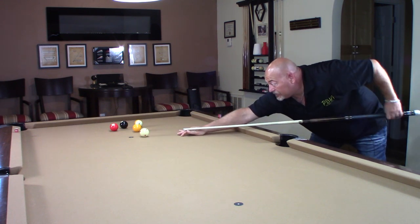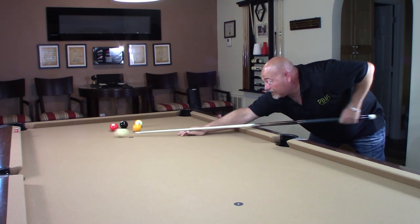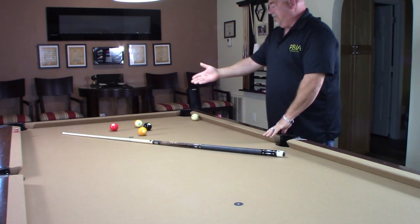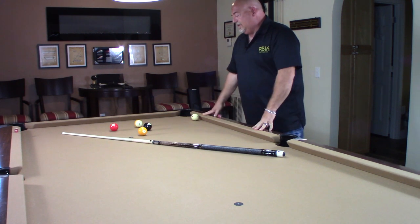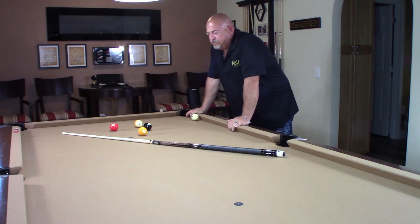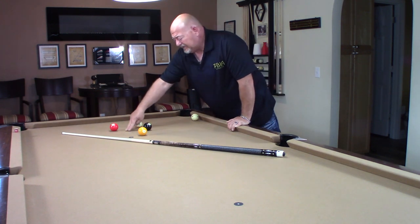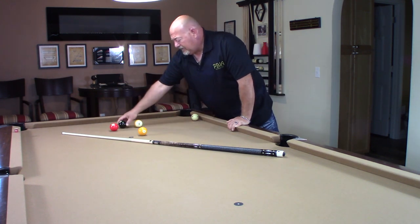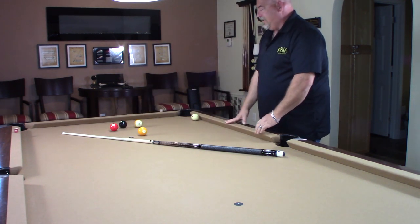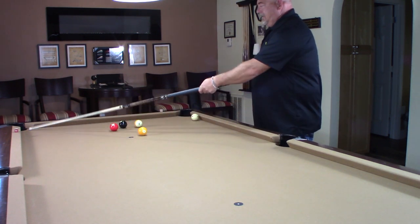It doesn't have to be a hard shot — just a soft shot, just so I make contact. And as you can see, I made perfect contact with the eight ball, and that's what we're looking for. Practice this — it's a tremendous advantage you'll have in a game when you're playing a competitor. This is the system that the pros use. You might not see them put their finger halfway between, but you will see them do this in their mind — and occasionally you'll see them line it up physically.